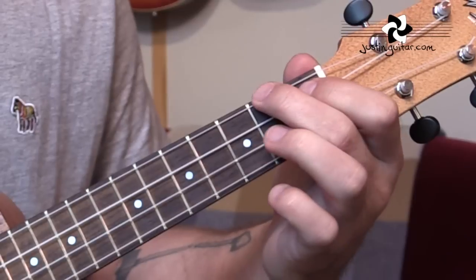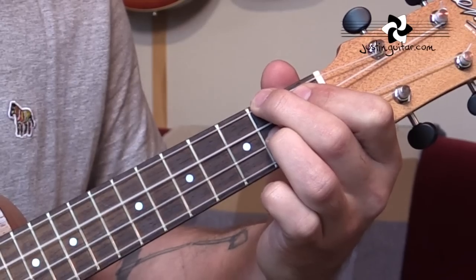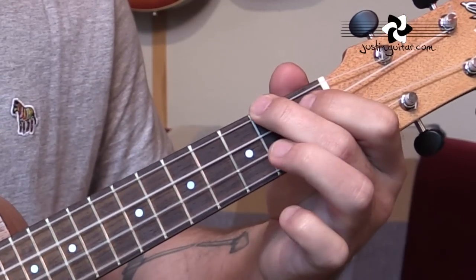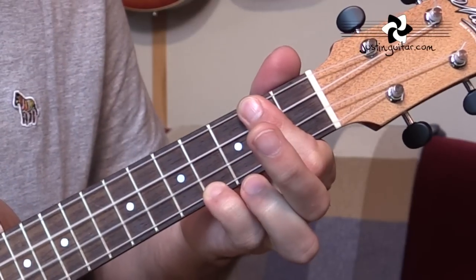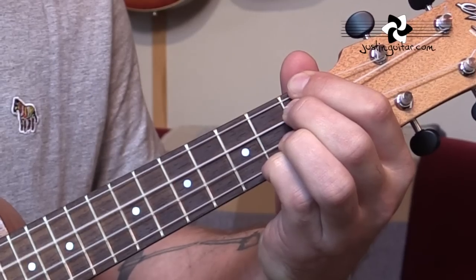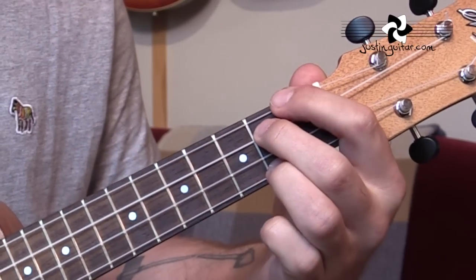Let's run through that whole verse: A, F-sharp minor, D going to E7. Then A, F-sharp minor, D to E7. Then A, F-sharp minor, D for two bars. Now to D major 7, D6, D major 7, D6. Then C-sharp minor 7 for four bars. B minor to E7, to C-sharp minor 7, to F-sharp 7, to B minor, to E7, to A.